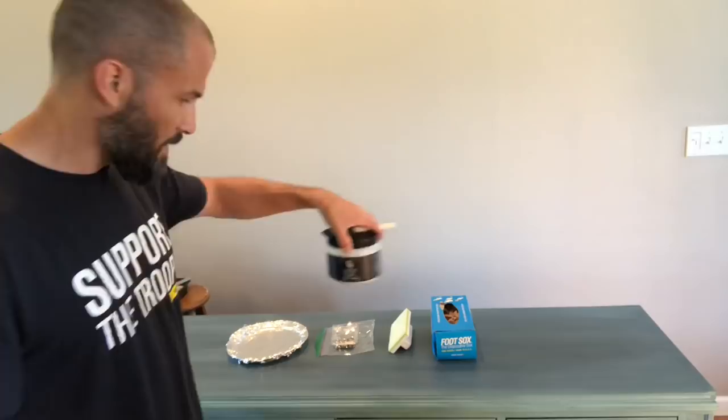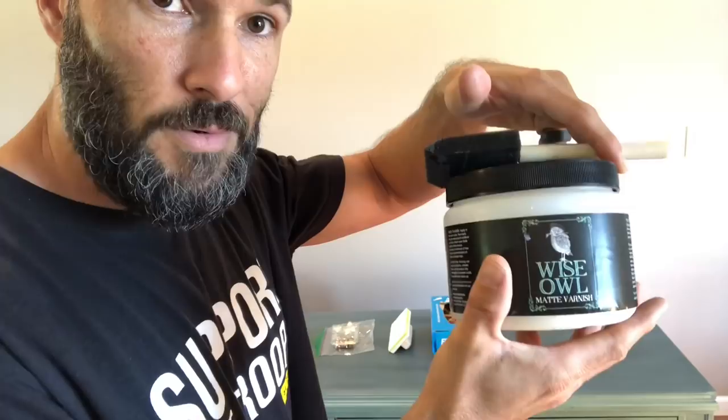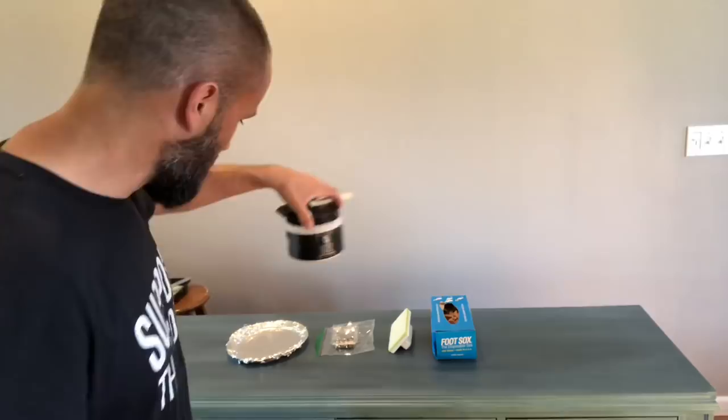What's up everybody. I've been talking for a while about doing a video on top coating. I know it's been a minute and I hadn't had a chance to get to it, but I have this piece I did for my home. I've already done some coats, I'm gonna do the final coat and go over it with you guys. We're gonna use Wise Owl's matte varnish — this was a whole Wise Owl project — and I'll have final pics coming very soon.